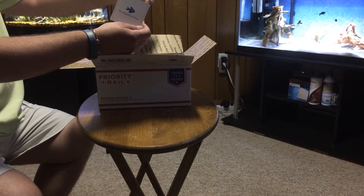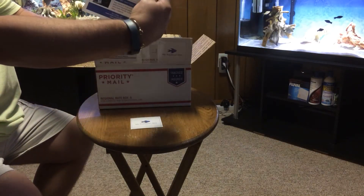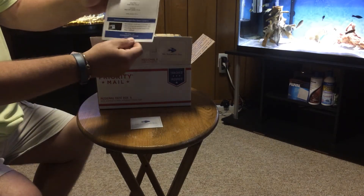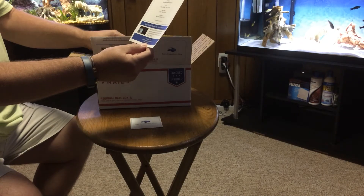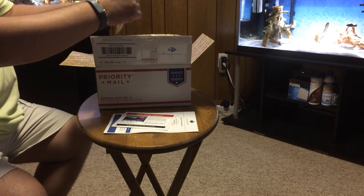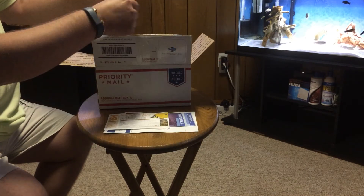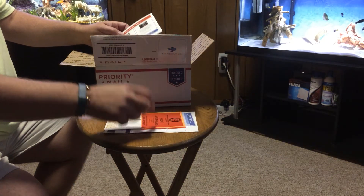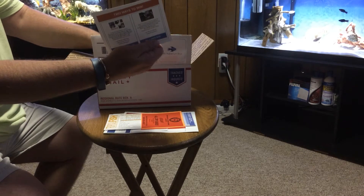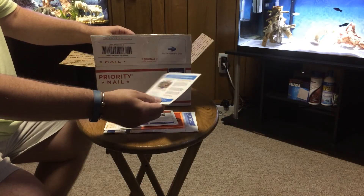First off, a My Aquarium Box sticker. My Aquarium Box menu list — Sponsors, Spotlight, Omega One, San Francisco — both of those I use all the time. If you want to subscribe to a magazine, 15% off of all goods from a store. Ways to Win.